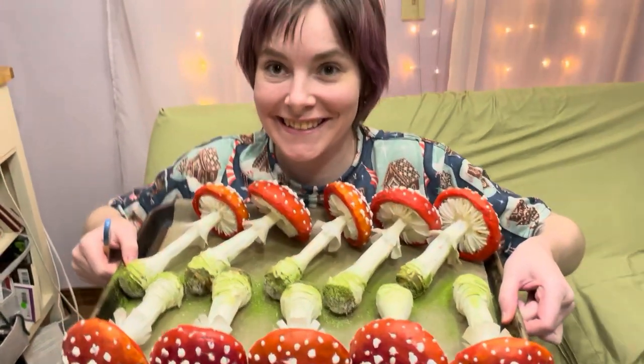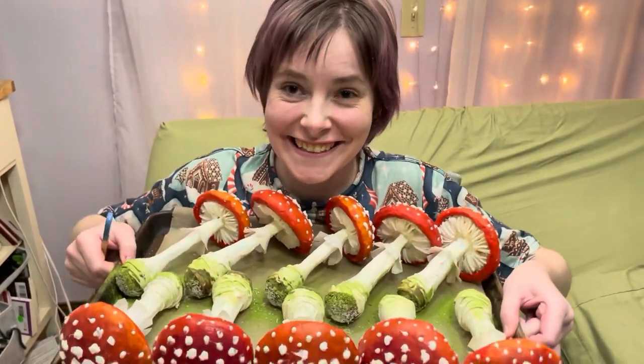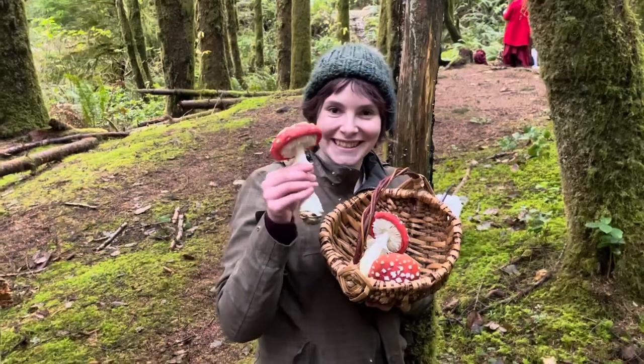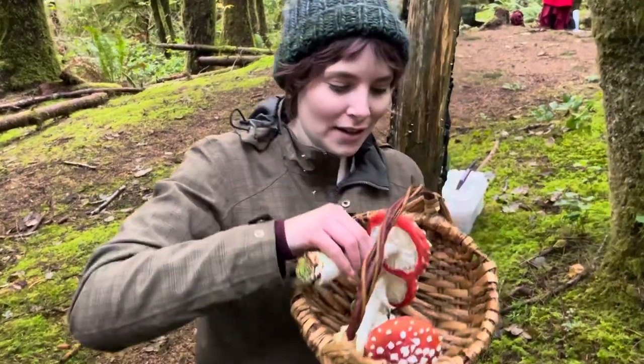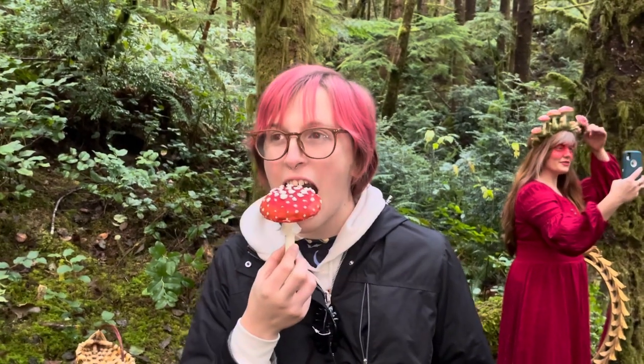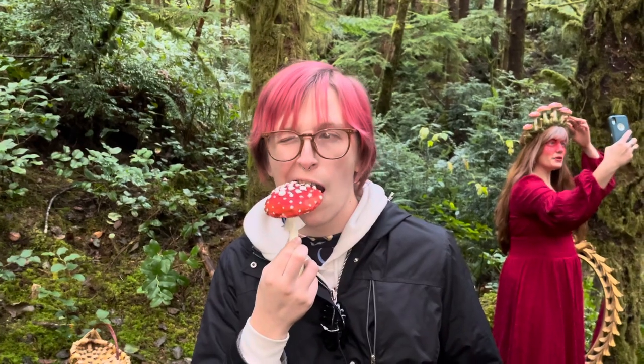And that's it! Look at those realistic, beautiful, delicious Amanita sculptures! Here they are on set at our photo shoot — they were almost indistinguishable from the foam mushrooms we made. Don't worry, this one's edible. See what my fiancée thinks of it.